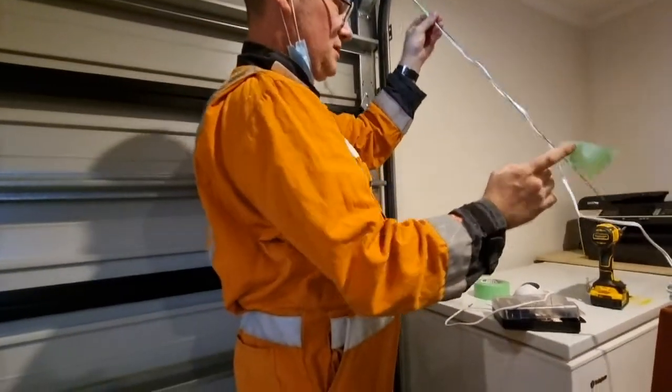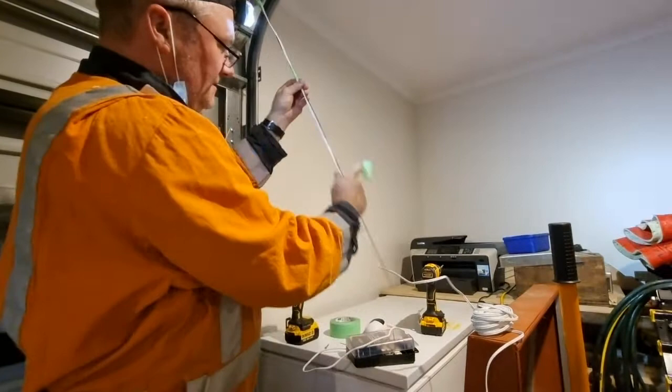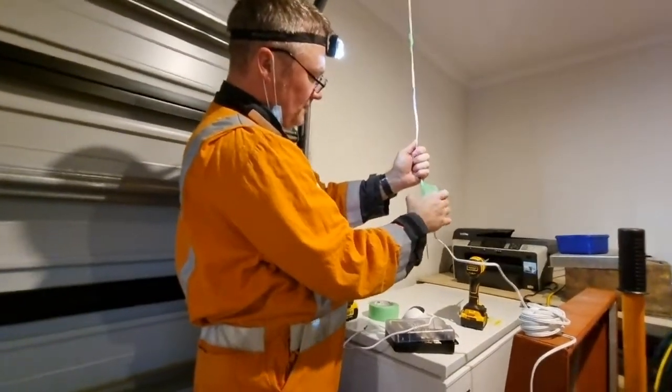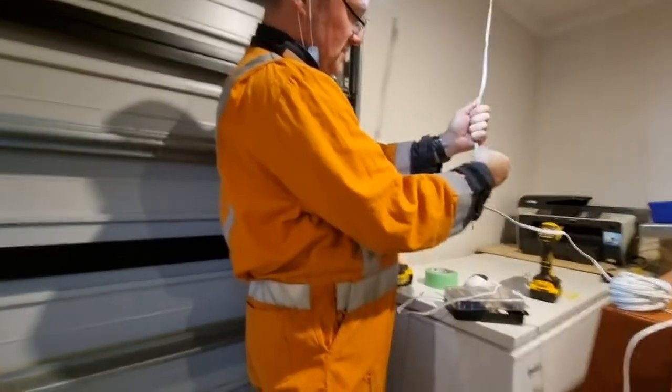I'll keep these cables as straight as possible. Just checking their condition, making sure they're all good. These are brand new so they should be in pretty good condition. Any kinks like this you might want to straighten out. That's the length there — about a meter, about three foot.